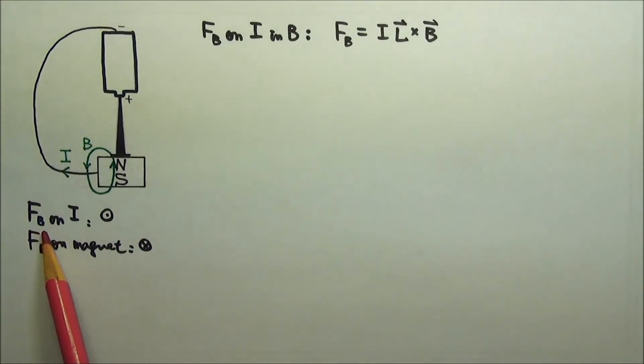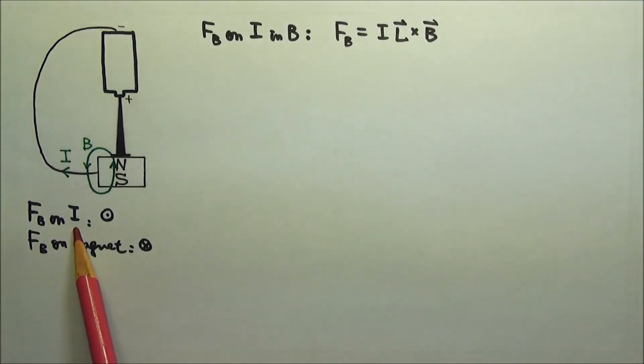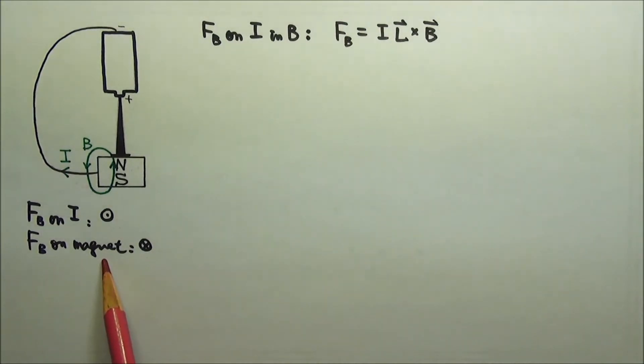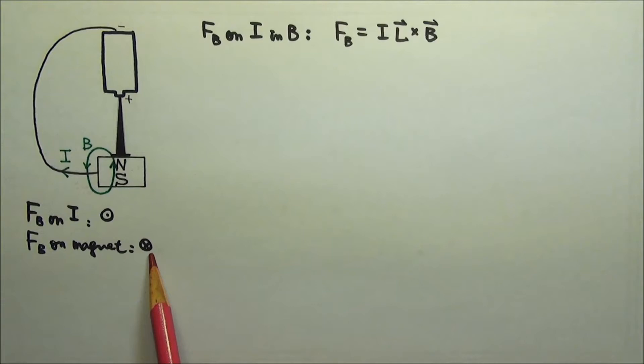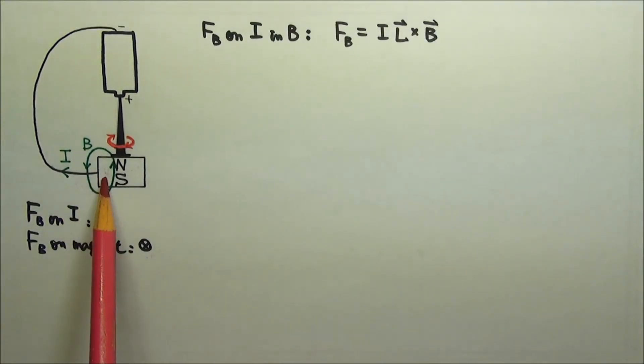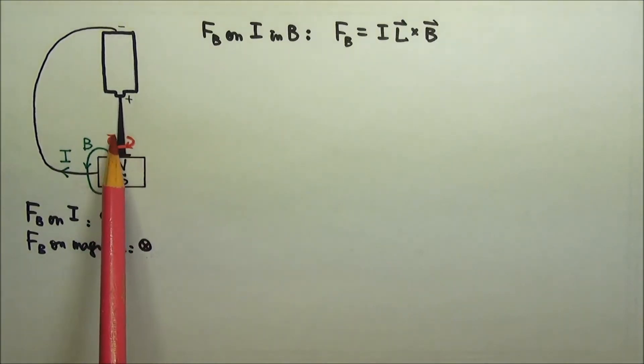This is the magnetic force on the current. So its equal and opposite reaction force on the magnet goes into the paper. This into-the-paper magnetic force on the left side of the magnet provides a torque that makes the magnet spin in such a direction.